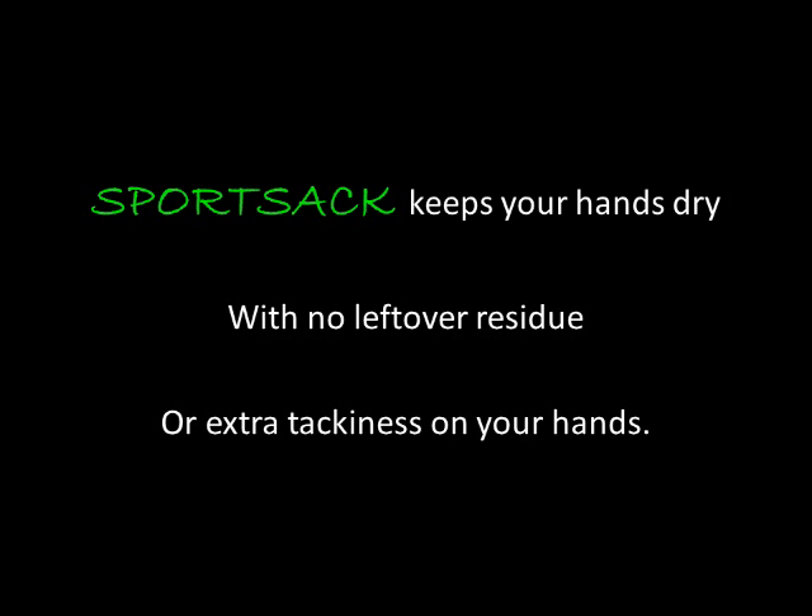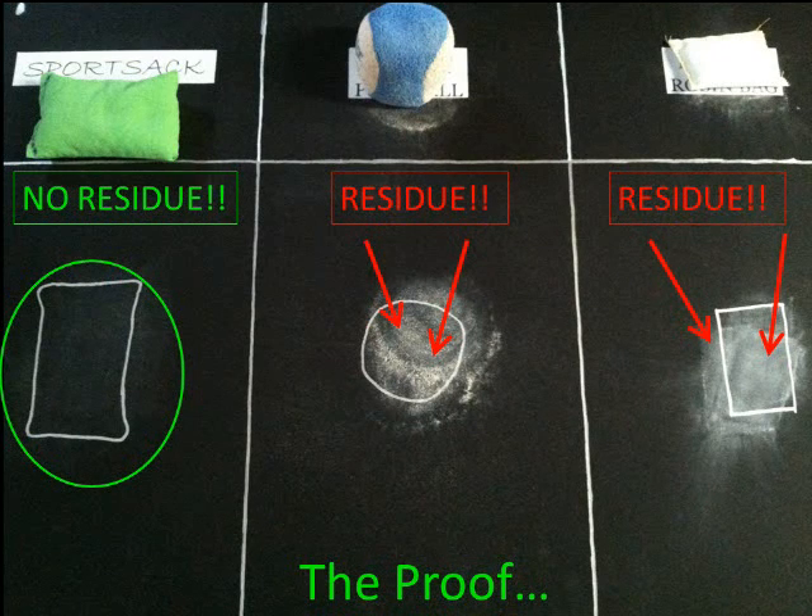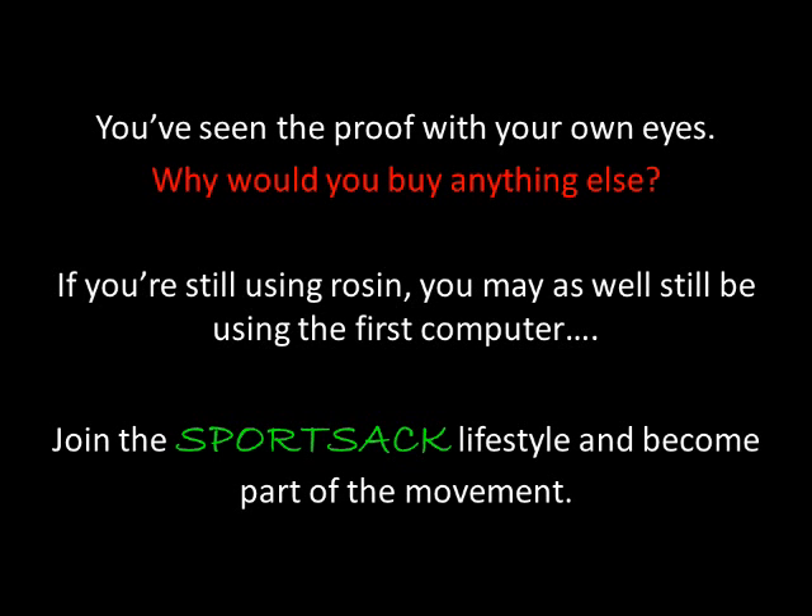The results are obvious. The Sport Sack keeps your hands dry with no leftover residue or extra tackiness on your hands. Here's the proof again showing you why the Sport Sack is the best hand drying product money can buy. You've seen the proof with your own eyes — why would you buy anything else? If you're still using rosin, you may as well still be using the first computer. Join the Sport Sack lifestyle and become part of the movement today.